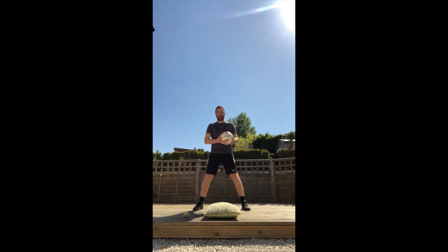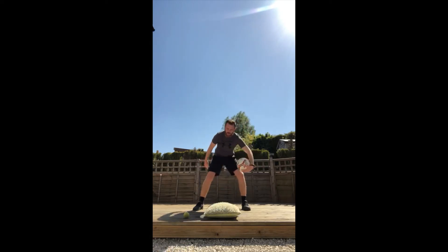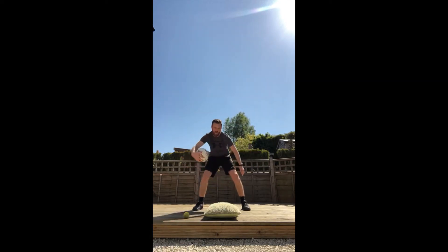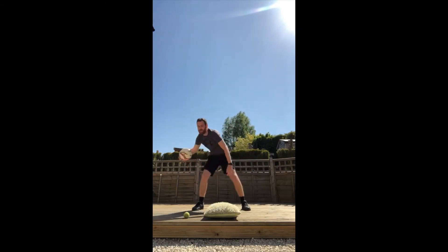We're going to start with the Quick Hands figure-of-eight challenge. Take the ball, cushion, or tennis ball — whatever you have — and pass it underneath your legs, over and under and round, going in the same direction as the number eight. You're doing big circles around your legs, meeting in the middle.